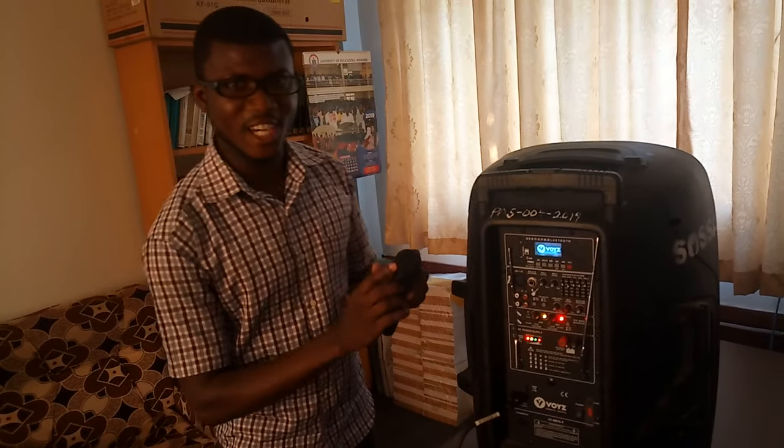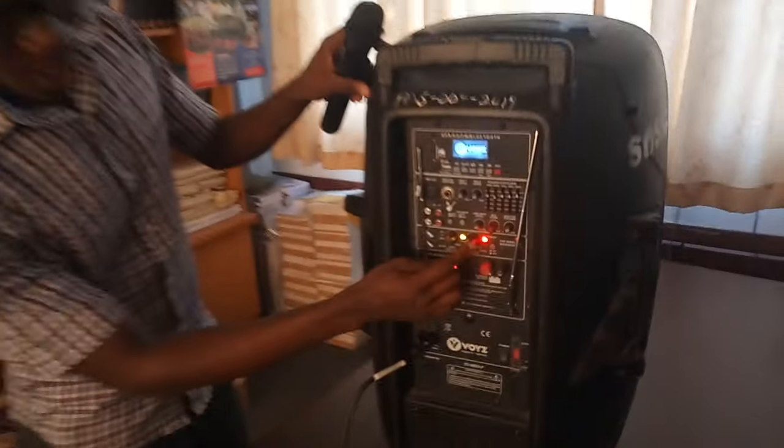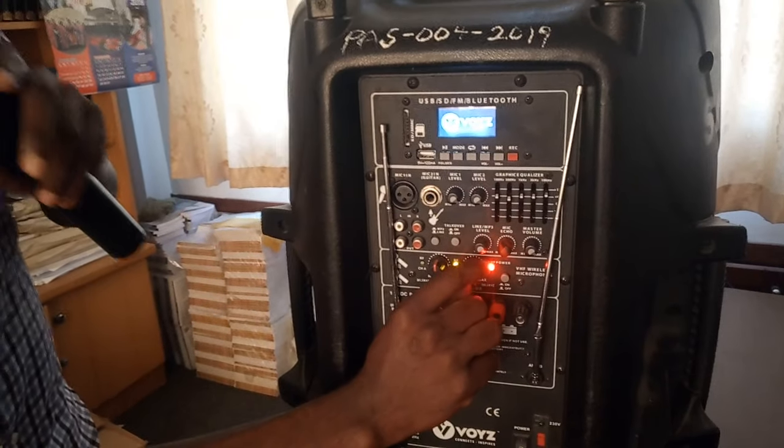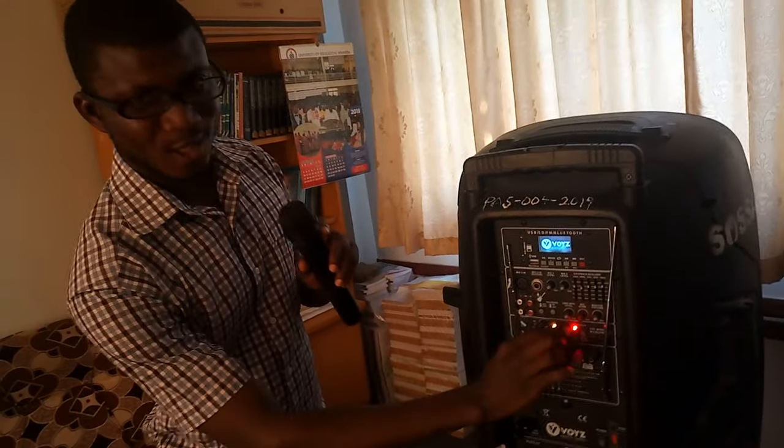That's an indication that the volume is low. This is where you turn up the volume. It has received the signal now, and as you can see the volume is good.